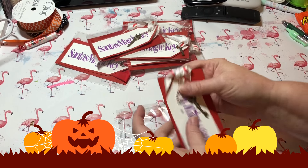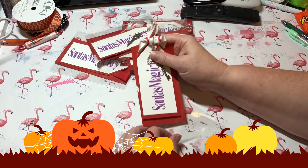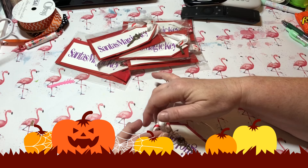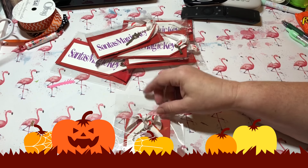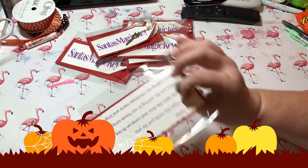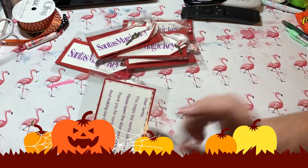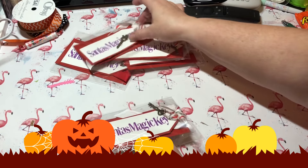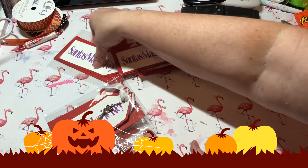I sold them for three dollars. Pretty much all it is is an inexpensive key, a little piece of ribbon, a clear bag, and some paper — you could use scraps. I put everything inside a clear bag so you can see the Santa's magic key on one side and the poem on the other. Super easy!